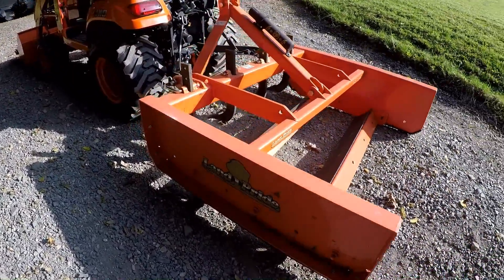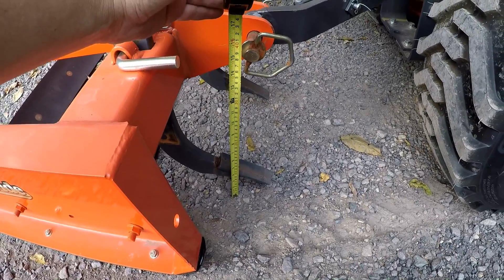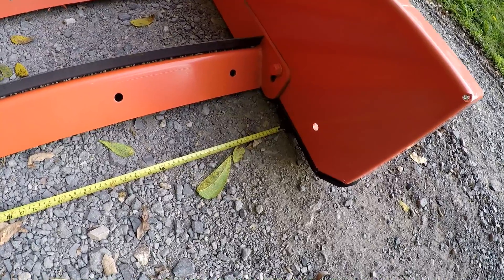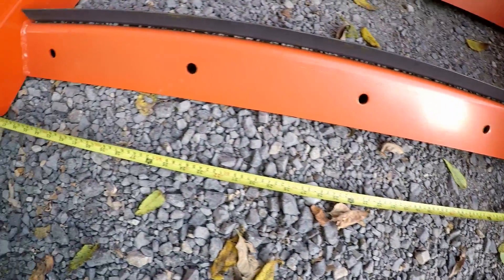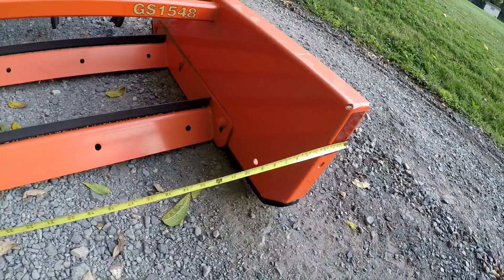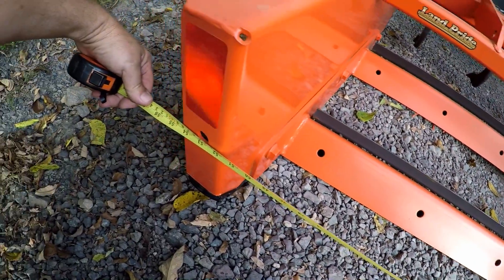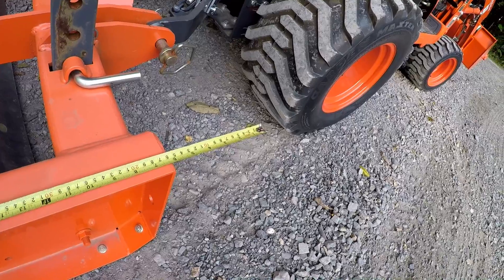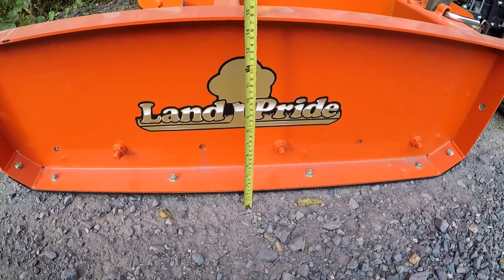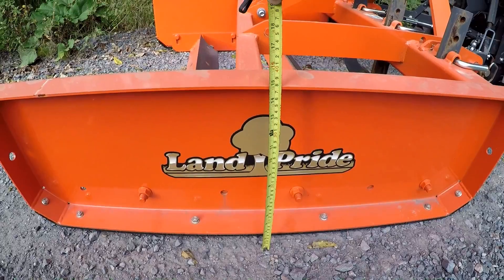It's definitely heavy duty. With the scraper sitting on the ground to the hitch pin, it's 15 inches. The blade width measures 48 inches. The total width on the 48-inch grating scraper is 54 inches. The total length of the scraper is 50 inches, and the skid pads on the side are about 15 inches high.